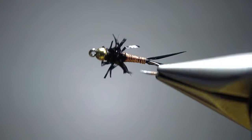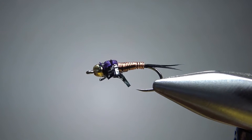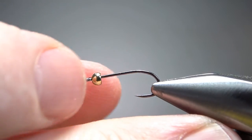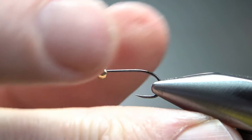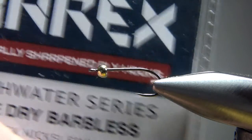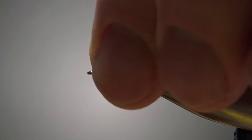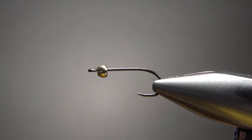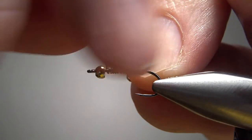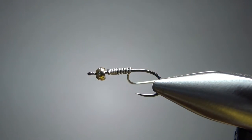See those strange-looking legs? That's because I'm cheating a little bit on this guy. My most common sizes for this are 14s and 16s. You could certainly go bigger or smaller, but this is what I've been using and it works pretty well for me. This hook is actually an A-Rex — it's a dry fly hook, but it works for me and I like it.